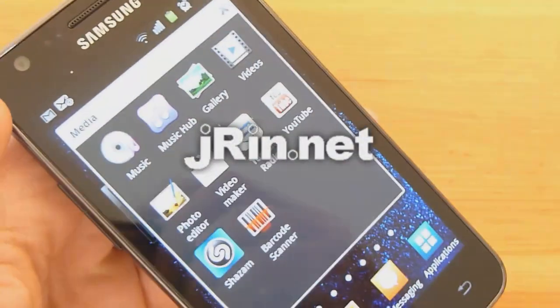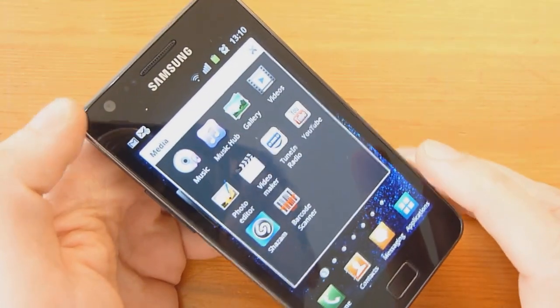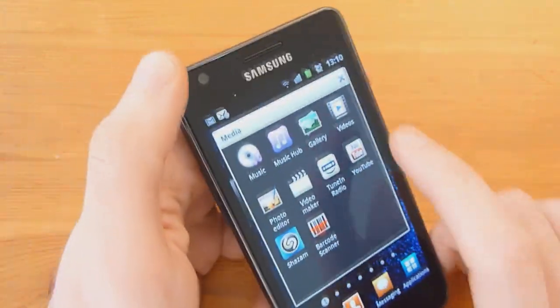This is Jaron.net and now we're going to show you some media playback. More specifically, I want to try if it can play back 720 and 1080p videos. So let's go ahead and try that out here.